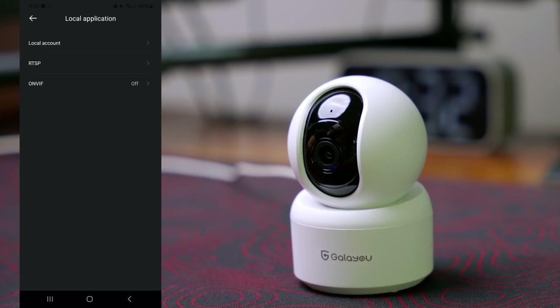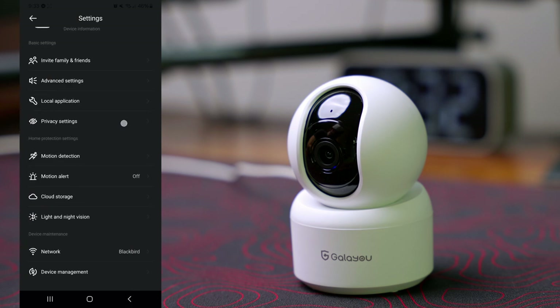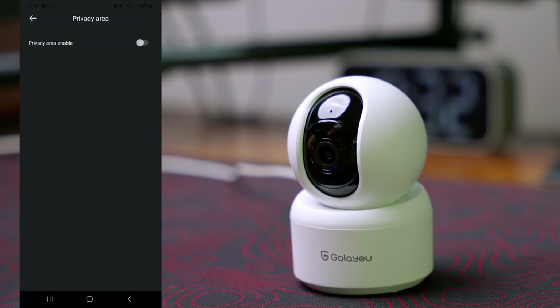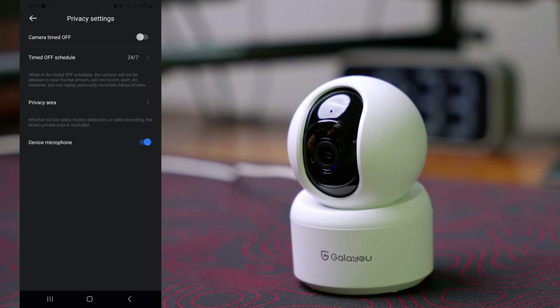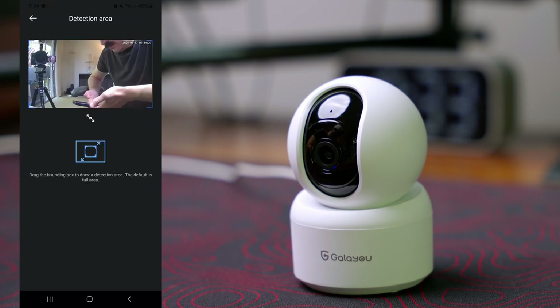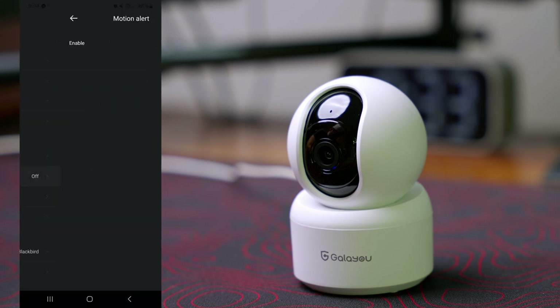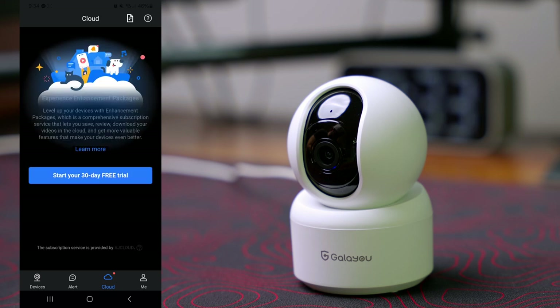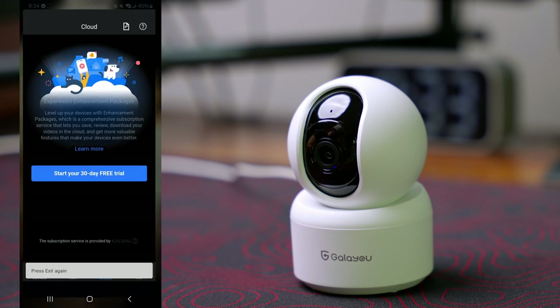We have a local application setting so we can connect it to your local network. We have a privacy setting where the camera can be scheduled to turn off at certain times. We can also turn off the microphone if you're concerned about privacy. We have motion detection with a full-area option, and a motion alert setting so every time it detects motion it sends us a notification — that's what we get for alerts.